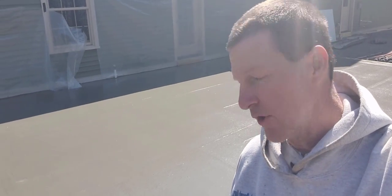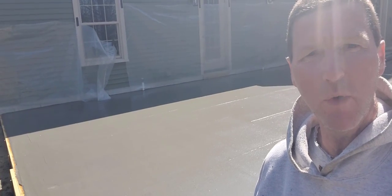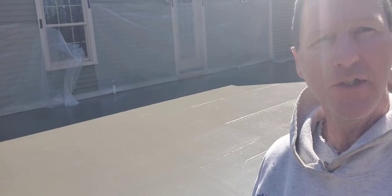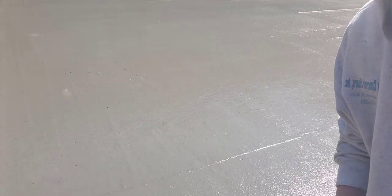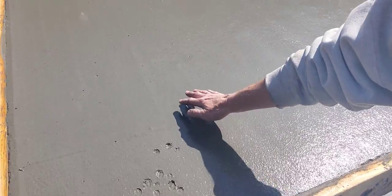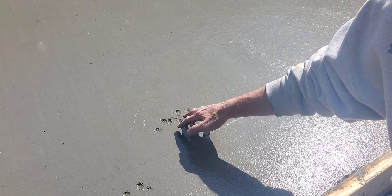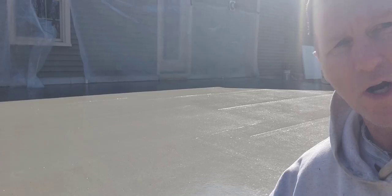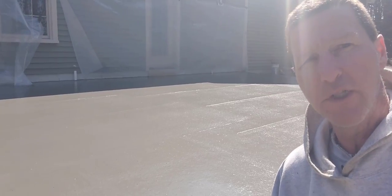It's been about an hour and a half after the pour. We're waiting for the slab to firm up so we can stamp it. We check it by pressing into the surface with our fingers. Right now I can still push in pretty easily about 3/8 of an inch, so it's not quite ready yet. We've got probably another half hour — we want it a little bit firmer than that before we start stamping.